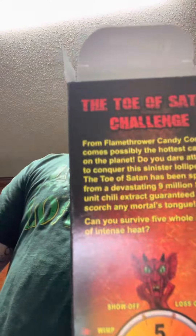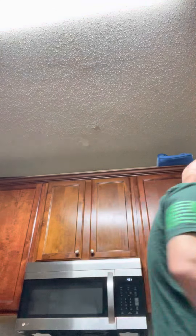I didn't even make it a minute, so by their rating I guess I'm a coward. Got the heat hiccups. That is hot — I feel like my mouth's on fire.